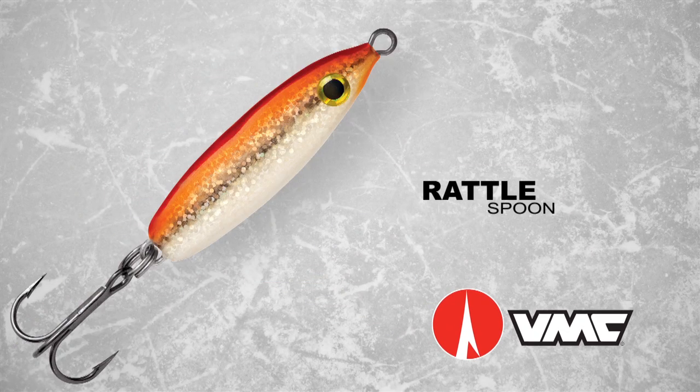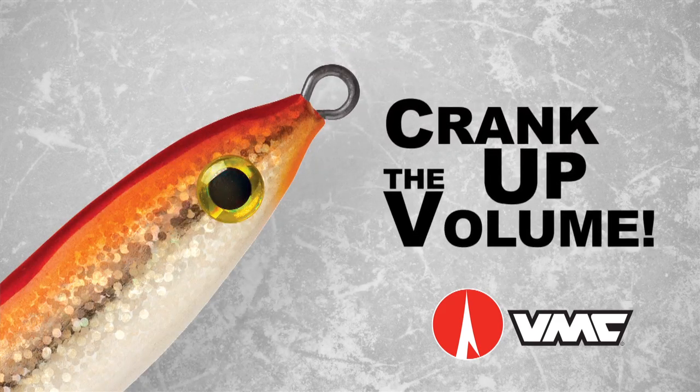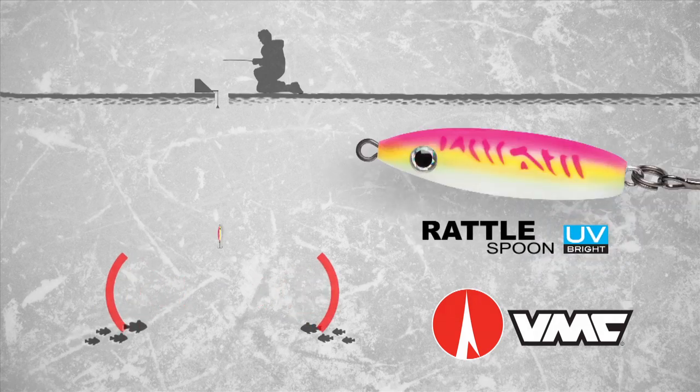Bust out the VMC Rattlespoon and crank up the volume. Under the ice, fish use sight, scent, and sound to find prey. So when you need to call fish in from a distance, reach for the VMC Rattlespoon.